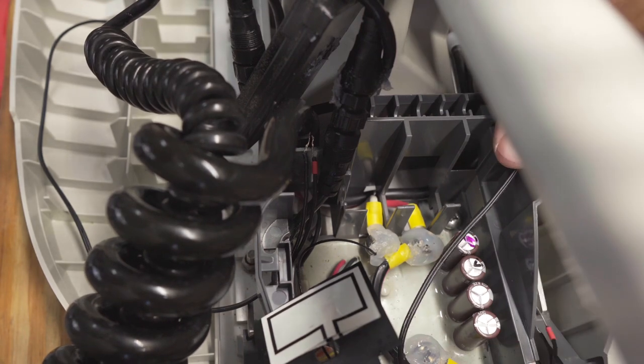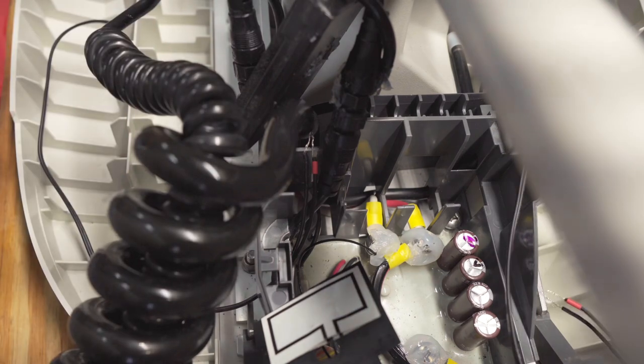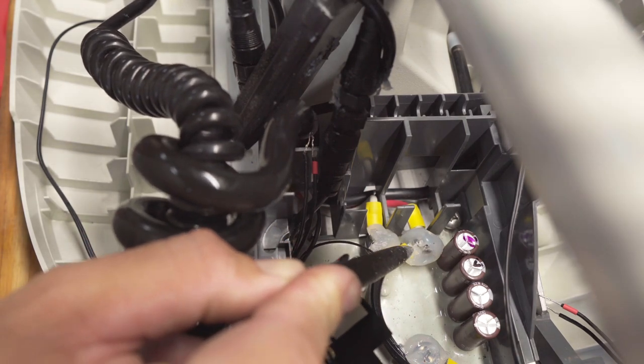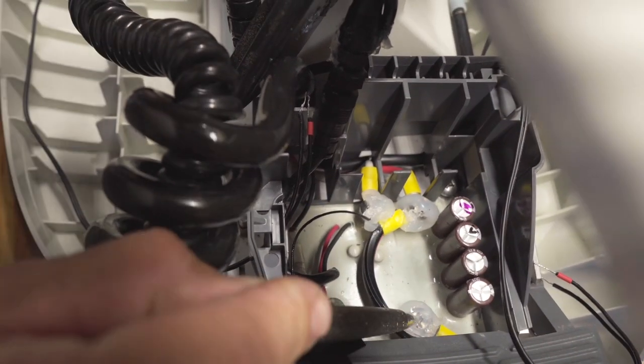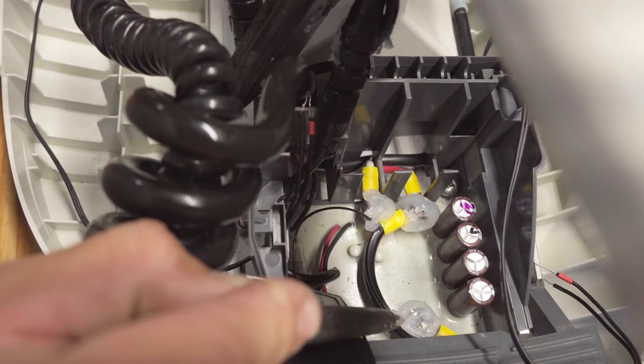I'm just pulling enough slack that I've got enough wire to do what I need to do in here. As you can see, that's going to be my positive and negative wires. Let's see if I can point it out — that's your positive terminal, it's covered in dielectric grease. And your negative terminal is a little further back here. So the positive is going to go here and your negative is going to go here.